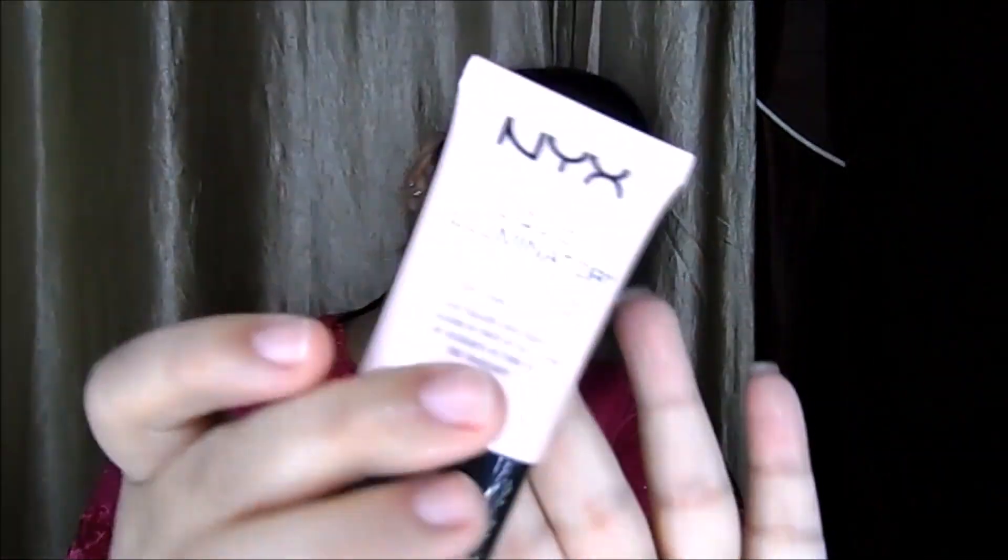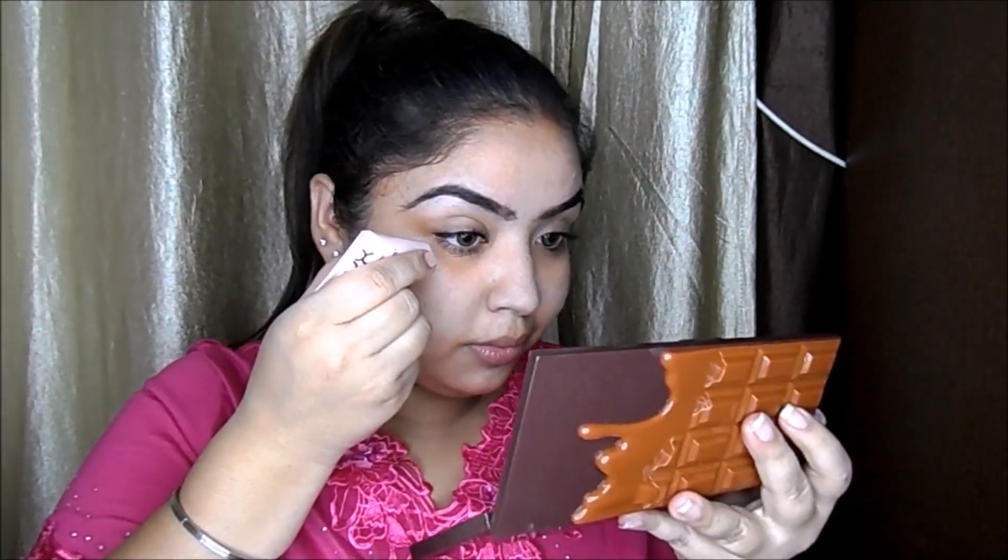Now I'm taking this Next Liquid Illuminator and putting it on my high points — my cheekbones, center of my nose, center of my forehead, cupid's bow, and bottom lip.